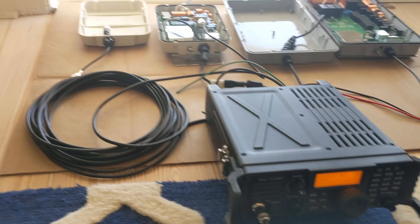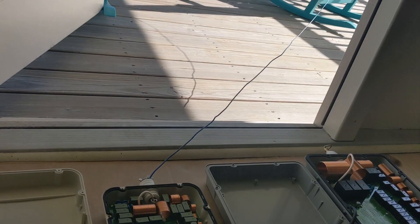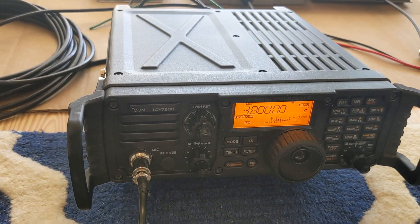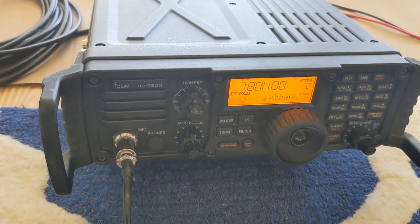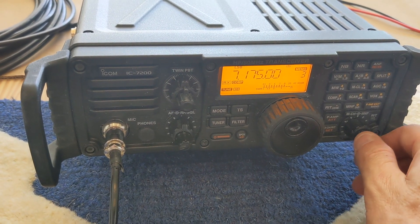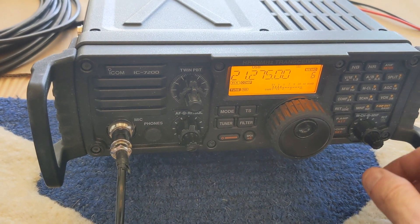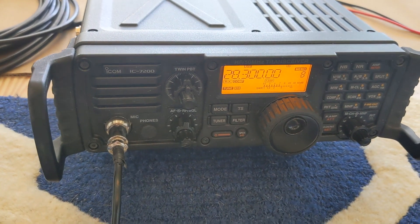First up is the AH4 hooked up to the IC-7200 via 30 feet of tuner cable. The output of the tuner is just going to be a wire hanging off the balcony — definitely not going to be a strong performer whatsoever, no counterpoise, nothing. Just want to see if it'll tune. 80 — fine. 40 and 20 — fine. 17, 15, 12, and 10 — all fine.